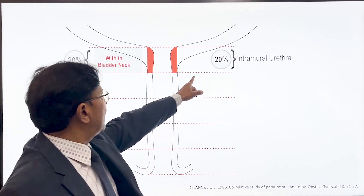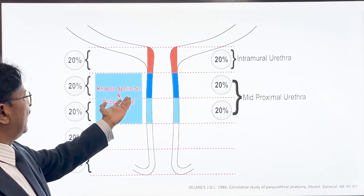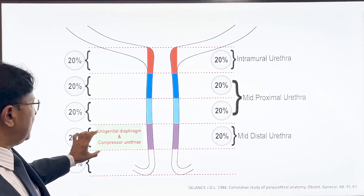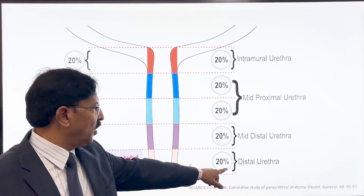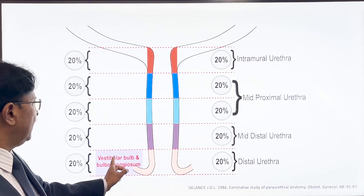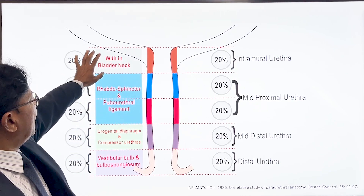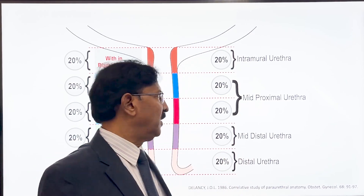The intramural urethra is within the area of the bladder neck. Around the mid-proximal urethra lies the rhabdosphincter and pubourethral ligament. The mid-distal urethra lies in the urogenital diaphragm and is surrounded by the compressor urethrae muscles. The lowermost distal urethra is surrounded in the vestibule by vestibular bulbs on each side, covered by the bulbocavernosus muscle. So each 20% of the urethral length is surrounded by a different structure, and this has a huge functional purpose.